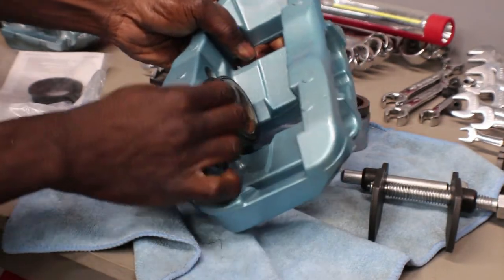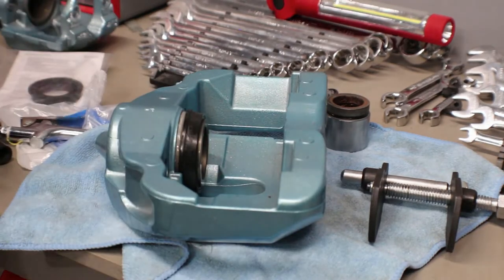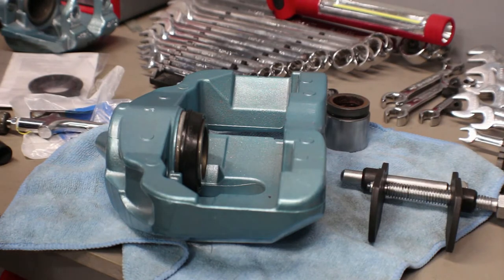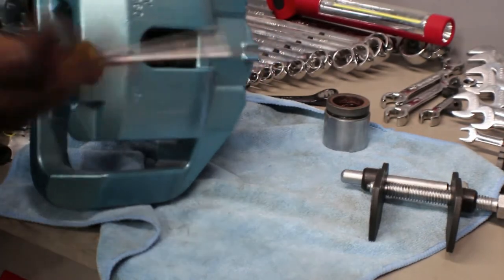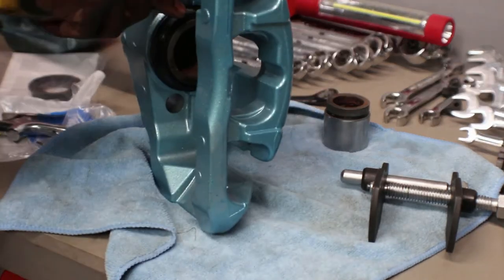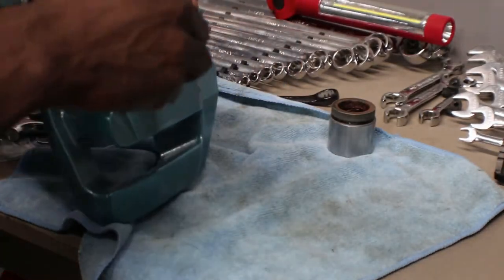Look at it to make sure it's even all the way around the edge. Now comes the hard part — putting the boot on. What I use is a flat screwdriver, but one that's not sharp. I just push the back of the boot through the back of the piston here because the back is harder to go in, so do the back first. Once you push the back on it stays on there.